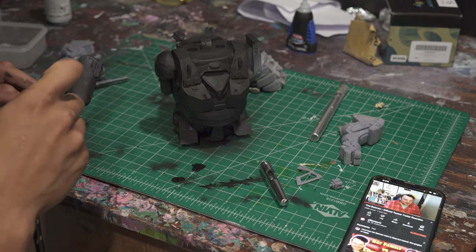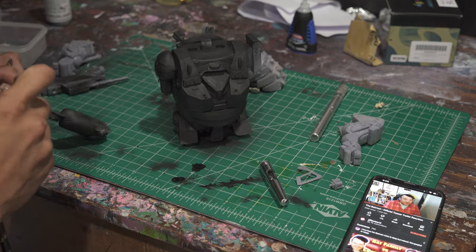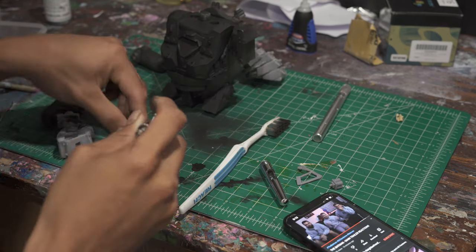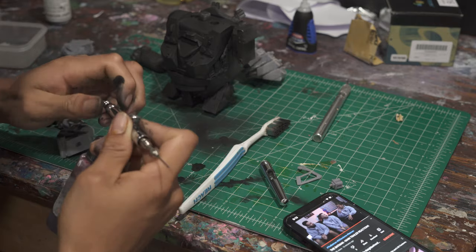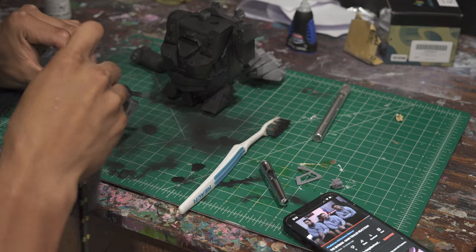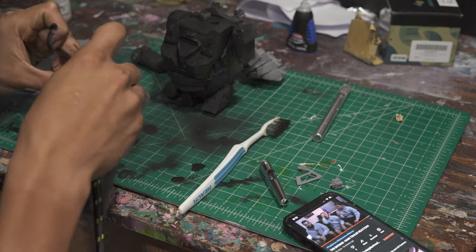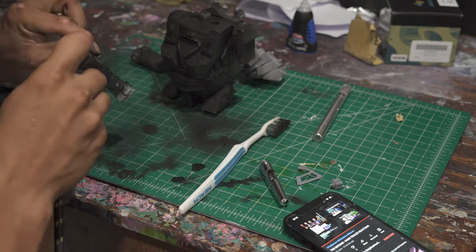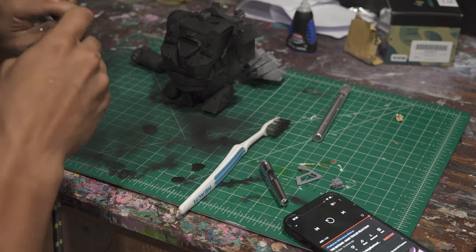Just base coating it in black — that's step number one. If you want a really high gloss finish I'd recommend going with Alclad gloss black, but in this case I'm going for a dirty, weathered look, so I'm not going for high gloss. I went with the normal matte Stynylrez primer instead. Whether you go super shiny or reflective is really up to you.